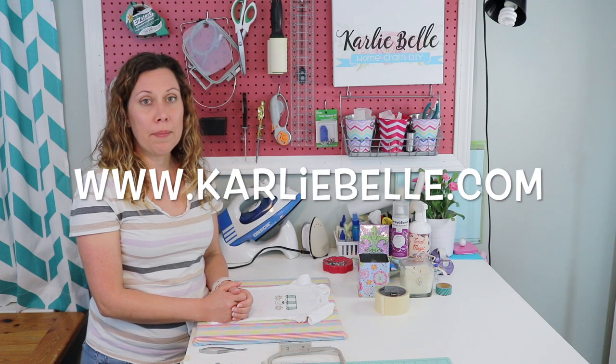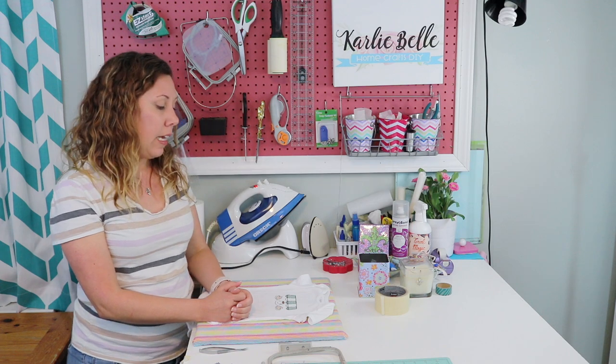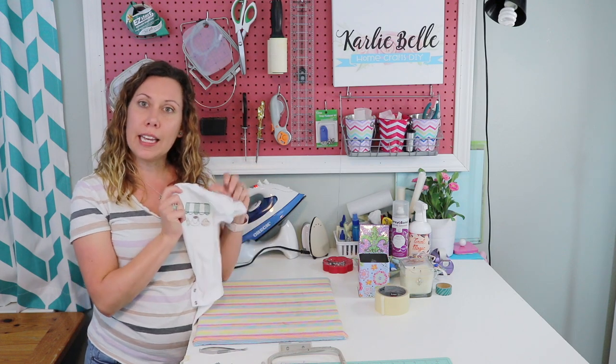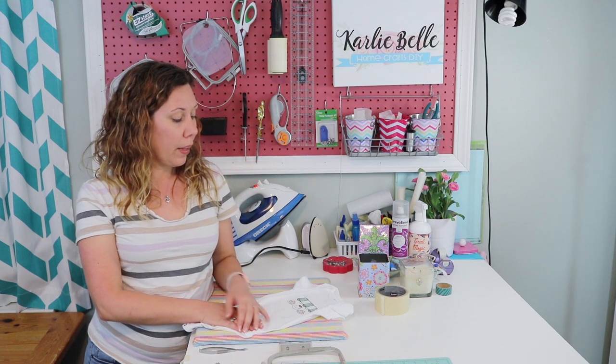For more information, visit my website carlybell.com. I also started a Facebook group where you can ask questions, show off projects, and get tips on embroidery, vinyl, and sewing — I'll link it in the description. I try to post tips and tutorials on a weekly basis as well as what I post here on YouTube. I hope everyone is having a good day — come back and join me again on my next video. Thanks, bye!